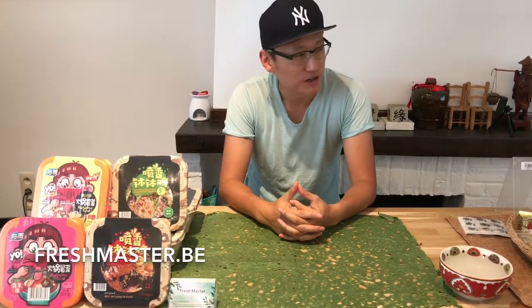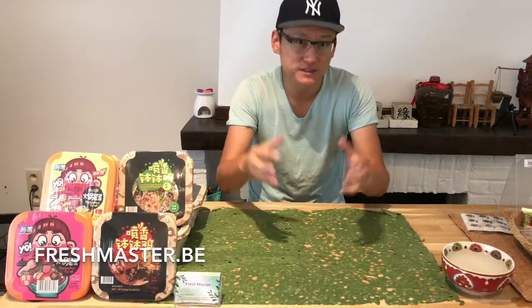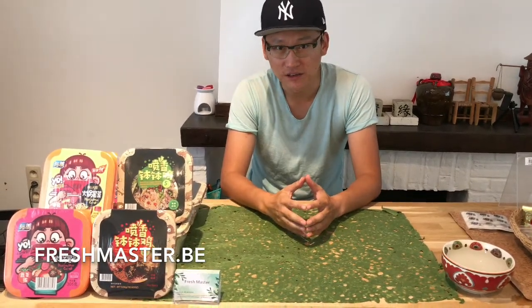How can you imagine if you want to eat Chinese hot pot at home? You need to prepare a lot of things: the vegetables, the hot pot, and a lot of things. It's very complicated.